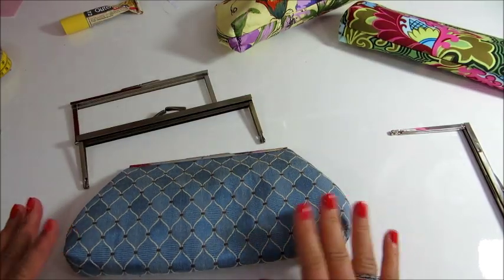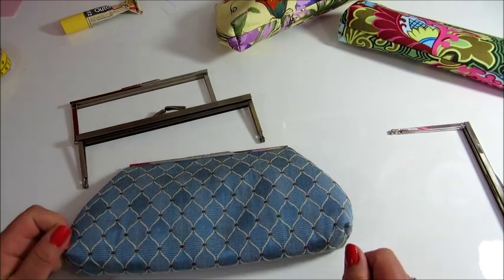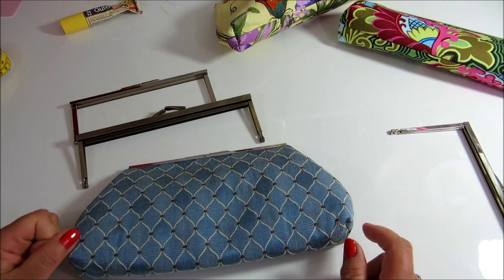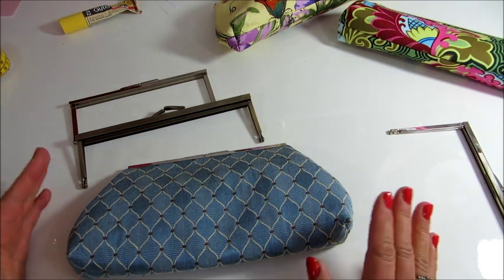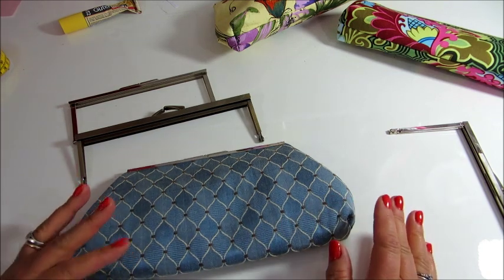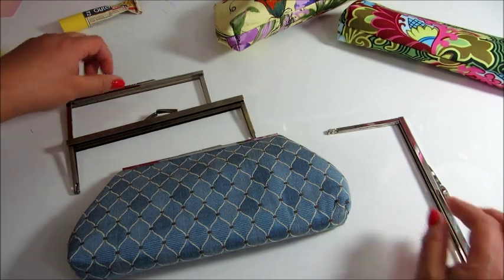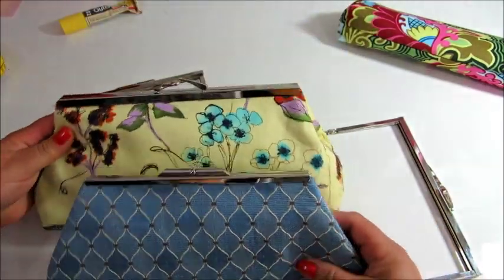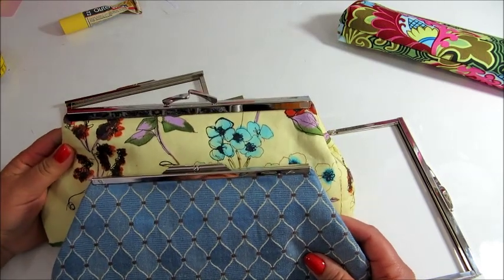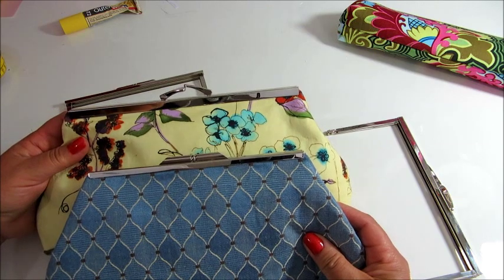I am going to go first through the different kinds of frames that you can find on the market and how to choose them. I will talk in inches and then at the end I will give the measurements in centimeters. As you see here, I have two different sizes of clutch bags, but the way you make it is just very simple and similar, as long as you understand your measurements.